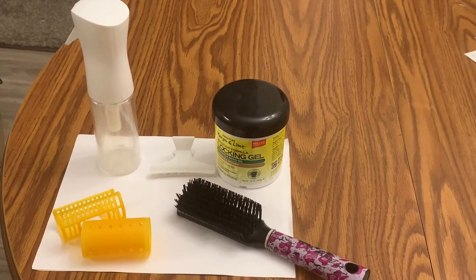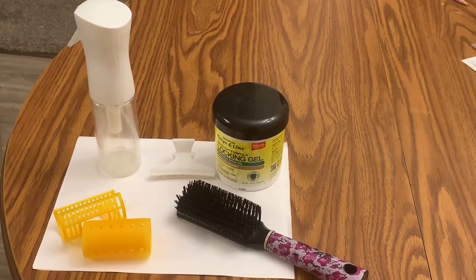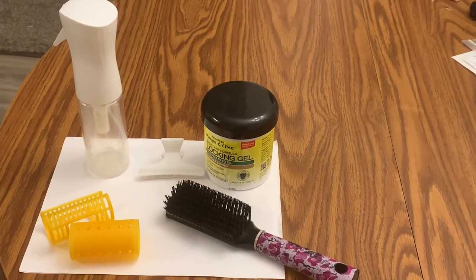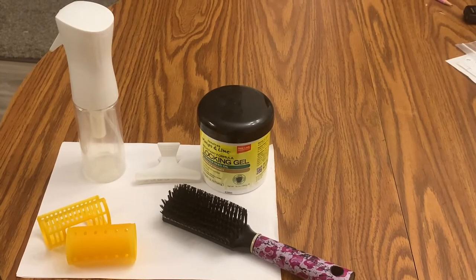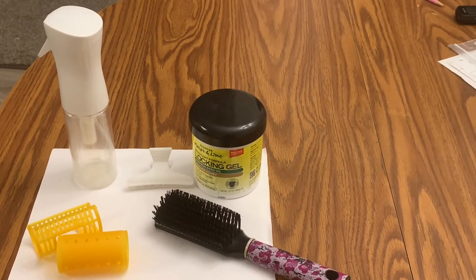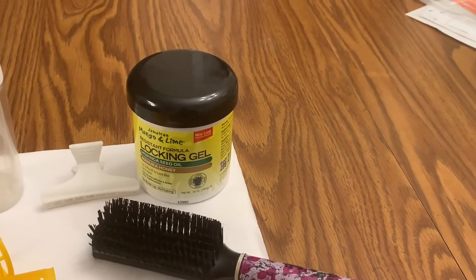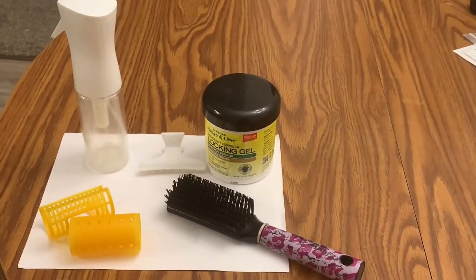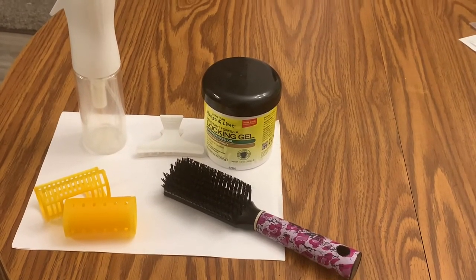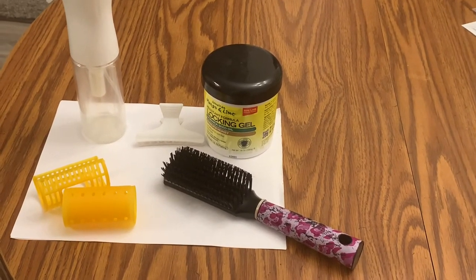Okay guys, these are the products that I use for my roller set. I used a handy dandy spray bottle. I used clips to separate my hair as I was going along. I used this size roller that you can find at any beauty supply store, and I used my brush — that's my tool of choice. And believe it or not, my product was mango and lime locking gel. That's right, mango and lime locking gel. In the next clip you'll see me doing my hair. I sped it up because most people know how to roller set, so I sped it up and did a voiceover.